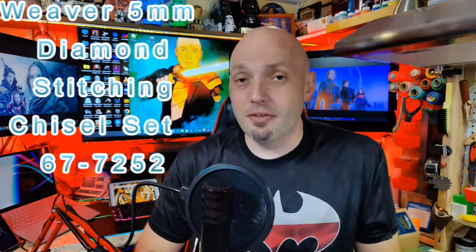Welcome to Technoid Tanner. My name is Ken B. Today we're going to do a review of the Weaver Leather Supply 5mm Stitch Chisel.